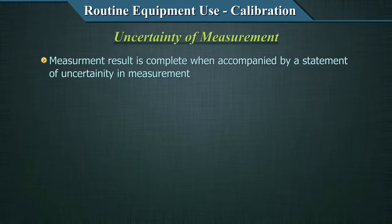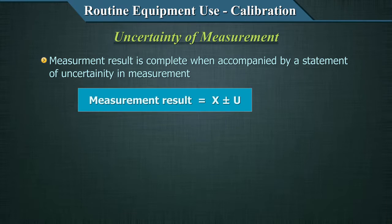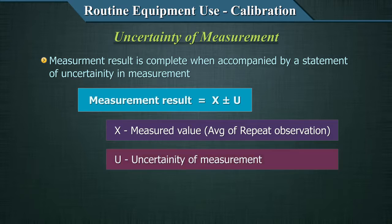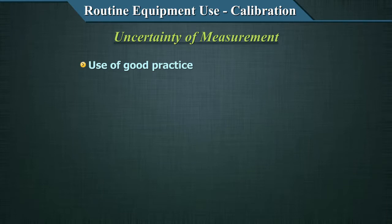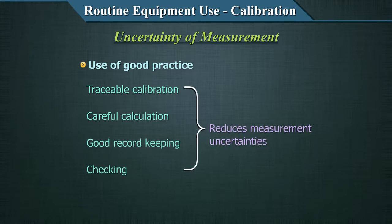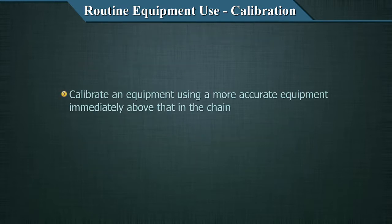A measurement result is only complete when accompanied by a statement of uncertainty. The measurement result should be specified as x ± u, where x is the best estimate of the measurement — the average of repeated observations — and u is the uncertainty of measurement. The use of good laboratory practices such as traceable calibrations, careful calculation, good record keeping, and checking can reduce measurement uncertainties.